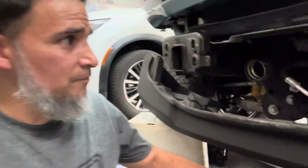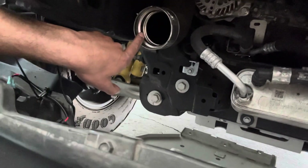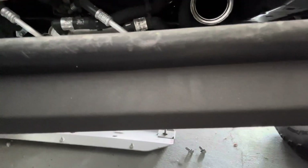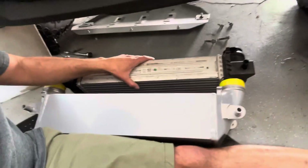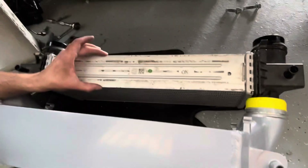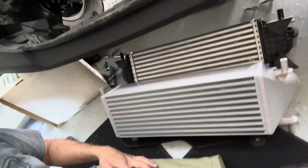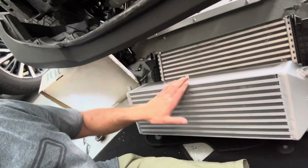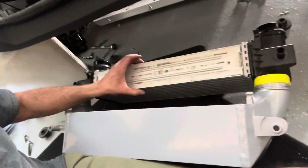So now I got the intercooler off. Here's one side and here's the other. This is the side that leads to the throttle body, and this is the side that comes from the turbos after it's been pressurized — so it hits here, cools off, and then goes back up into the engine. Here's the difference in intercooler size. The stock one is about three inches thick, and the new one is nearly five inches thick. Not only is the new one thicker, but it's also wider.